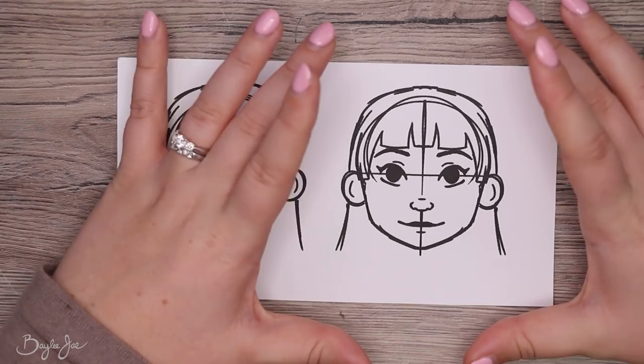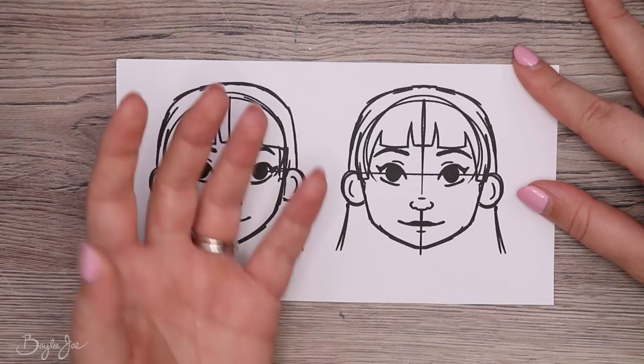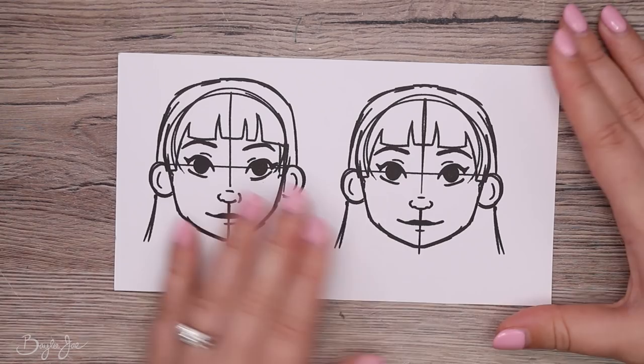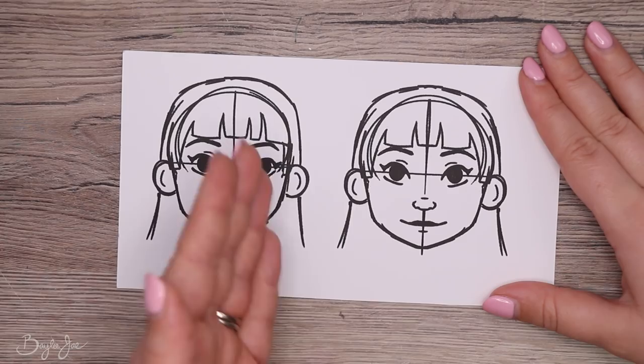Don't feel like you need to draw every character from the front — that's the default beginners start with. If you draw from a slight angle, you don't even have to worry about symmetry. When you do draw from the front, just draw and don't stress about perfect alignment. As they say, your eyebrows are sisters, not twins. I sometimes flip things in Photoshop digitally to speed things up, but I try to avoid it if possible.